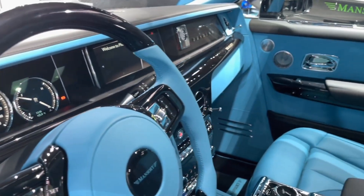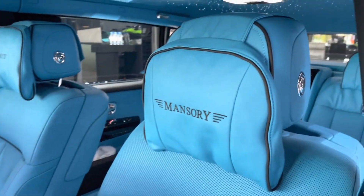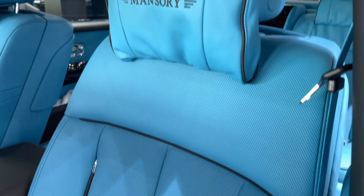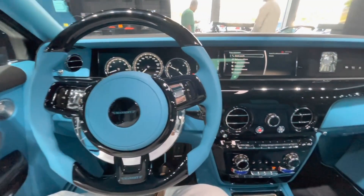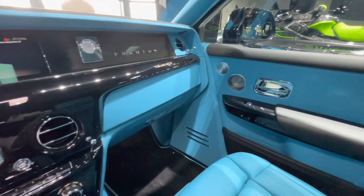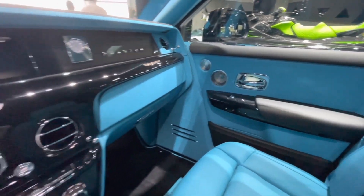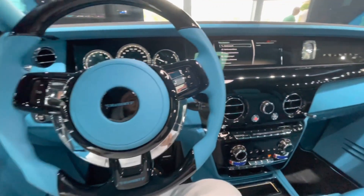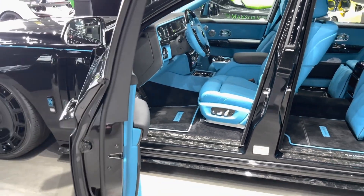The Phantom Mansory EWB is not just a car — it is a work of art. It combines the elegance and sophistication of Rolls-Royce with the sportiness and aggressiveness of Mansory. It is one of the most exclusive and expensive cars in the world, with a price tag of over one million dollars. It is a car that only a few people can afford and appreciate. Thank you for watching this video. If you enjoyed it, please give it a thumbs up and subscribe to my channel for more car reviews.